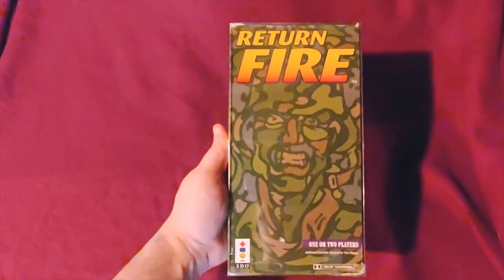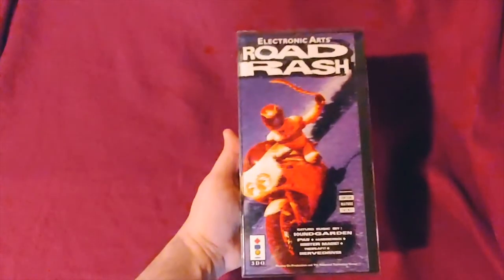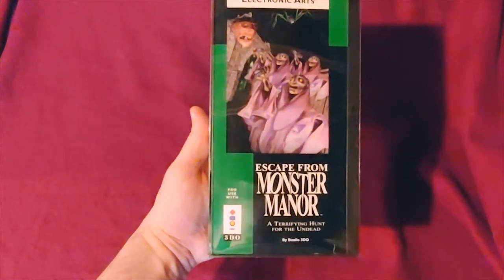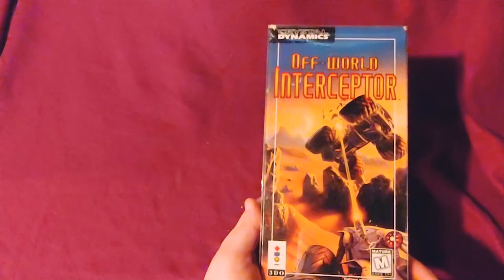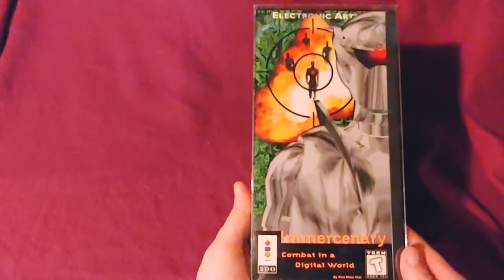Mega Race, Return Fire, Road Rash, Escape from Monster Manor, Pebble Beach Golf Links, Off-World Interceptor, Immersionary.